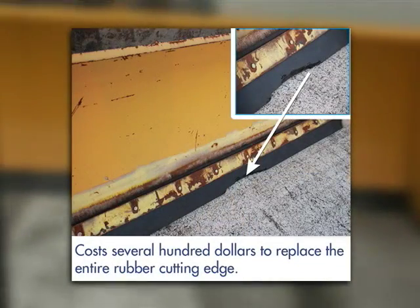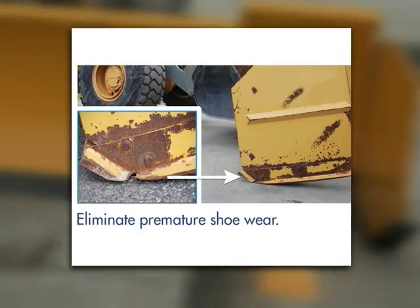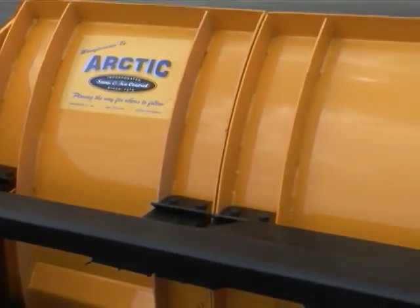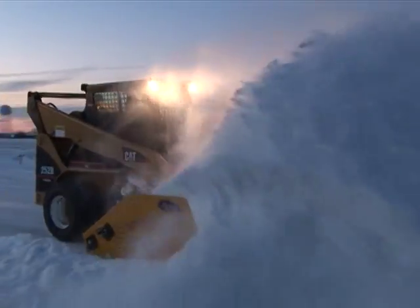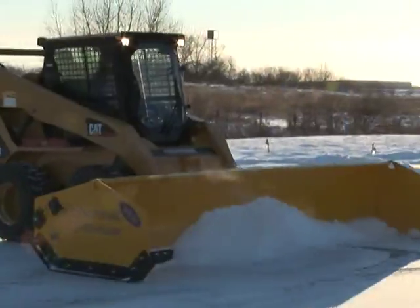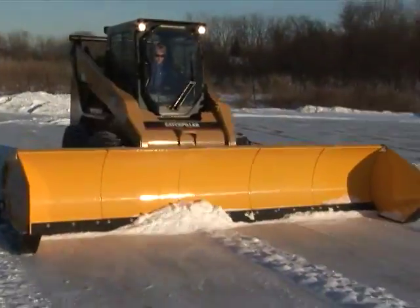With conventional box plows, major damage usually results in a total loss. Because of the sectional snow plow's unique patented design, it is the most forgiving plow built today — clearing snow better than any other plow on the market.